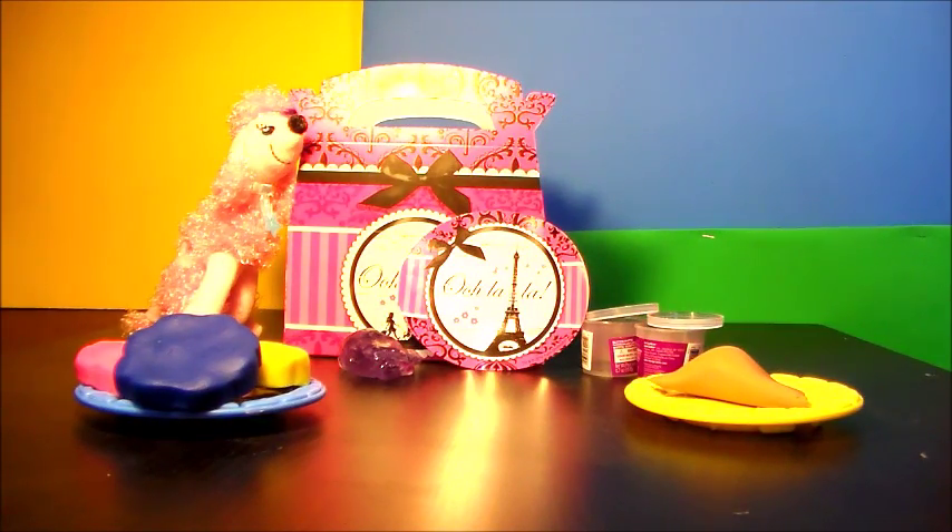So there we have it, VIPs, our entire Paris Poodle Play-Doh glitter putty party box. Thank you so much for joining me today. And I want to say a special congratulations to Amaya in North Carolina. She is this month's party box winner. And if you want to win your own party box, look in the descriptions and it'll tell you how. So again, thank you so much for joining me and I hope to see you next time. Until then, have a blessed day. Au revoir! Bye-bye.